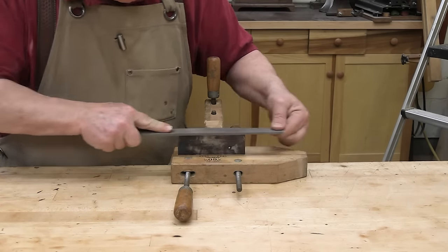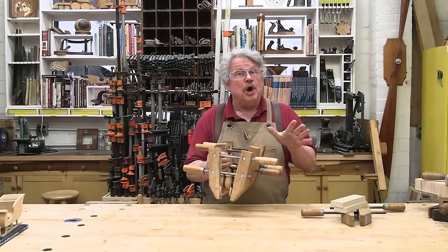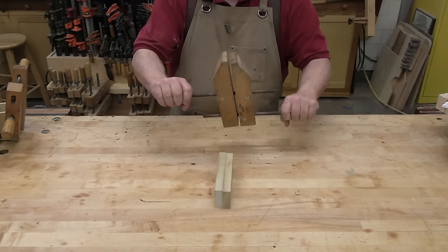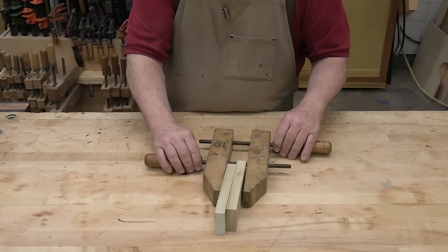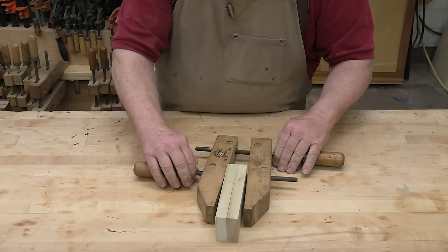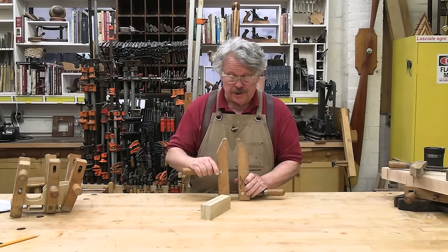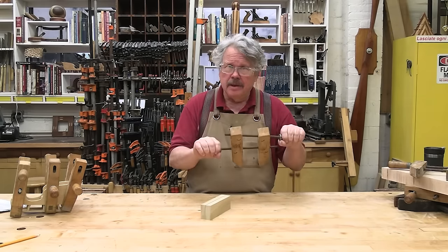They are very versatile, but hand screws can be a challenge to use. Since both jaws are movable, they require some patience to adjust. Start with the jaws reasonably parallel, then open them up a little wider than you need. Close the jaws with the back screw only, making them a little narrower than you need at the back. Place the front screw against the assembly and tighten it down snug, but not too tight. Turn the back screw until the jaws make contact all along the surface of the assembly. Opening and closing the jaws can also be a test of your religion, because no matter which way you want the jaws to move, when you first spin them, it'll always be the wrong way.